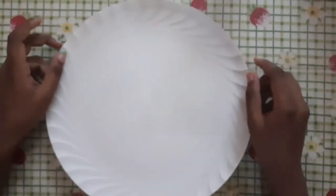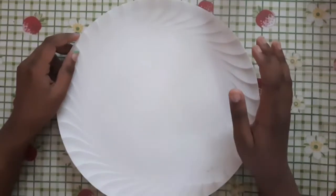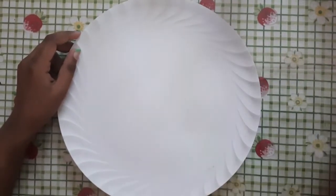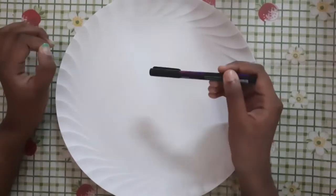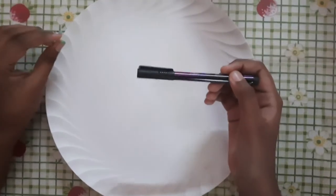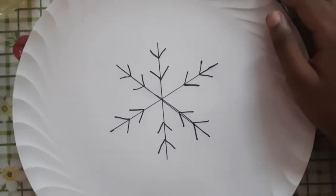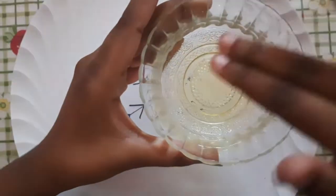Let's start. We have a plate. We will draw a snowflake using a markup pen. Now we apply liquid soap to this side.